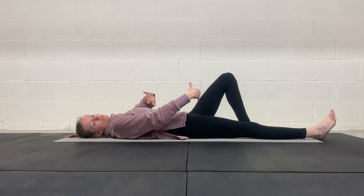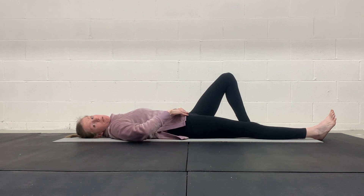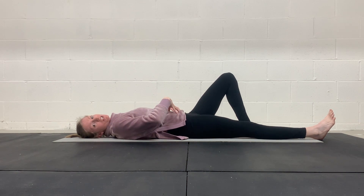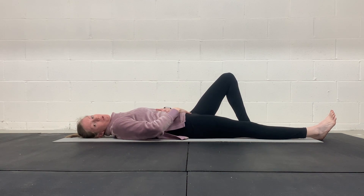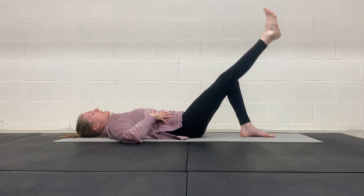On your inhale, your pelvic floor relaxes. On your exhale, you're bracing your abdomen — engaging the deep abs, lower abs. Think of drawing your hip bones together to get those lower abdominals. The rib cage comes down and in. Knit your rib cage together so everything here is tight — we don't want your ribs flared. We want everything connected, those abdominals connected, and then you're lifting up on your exhale.